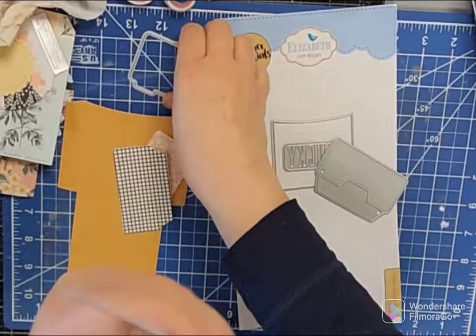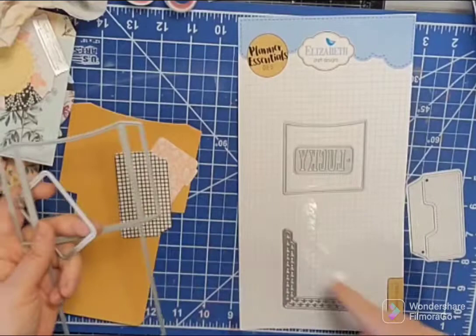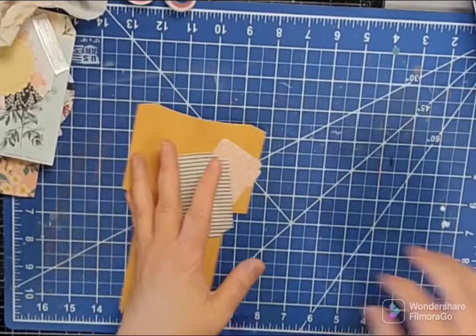All right, today I'm working with the Elizabeth Craft Designs Library Puppet and I've cut out this piece — the little file folder and the little mini pocket. It also comes with a piece if you want to make a window and a little border piece as well. But I just used these three today out of some double-sided Maggie Holmes paper, just because I wanted to try it out.